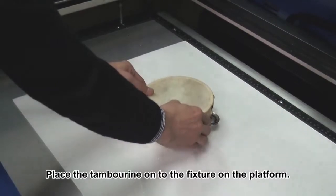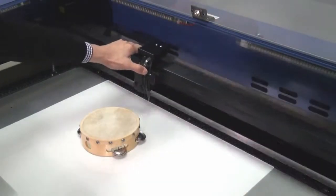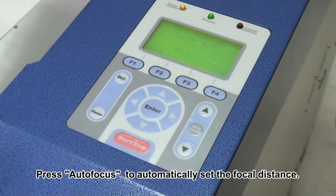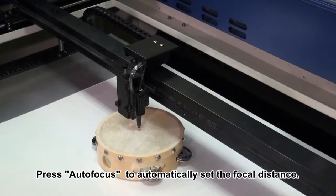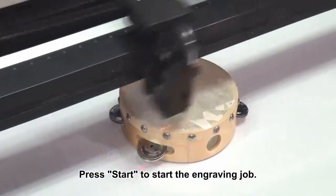Place the tambourine on the fixture on the platform. Press Autofocus to automatically set the focal distance. Press Start to start the engraving job.